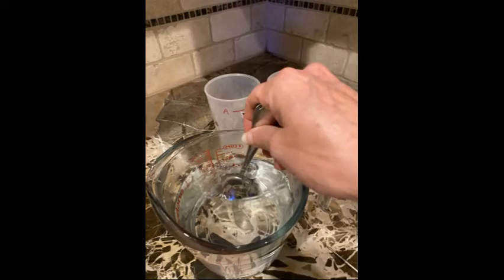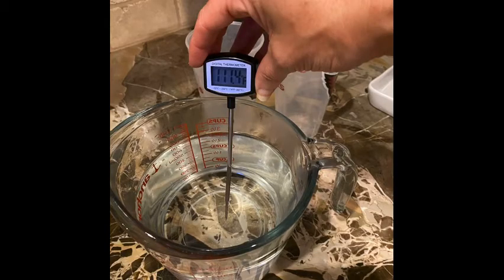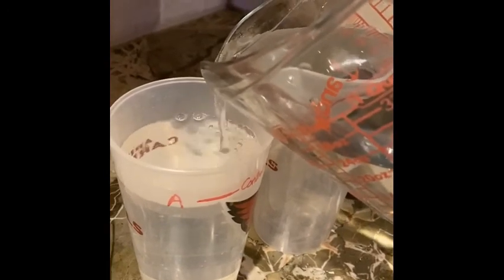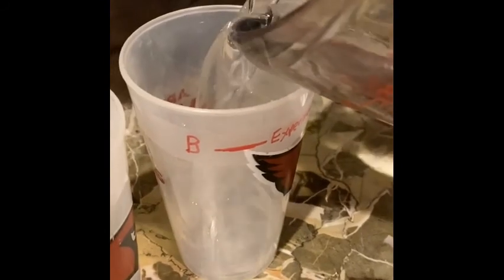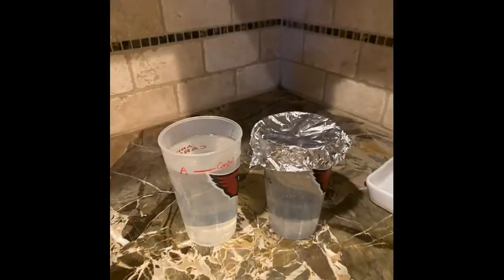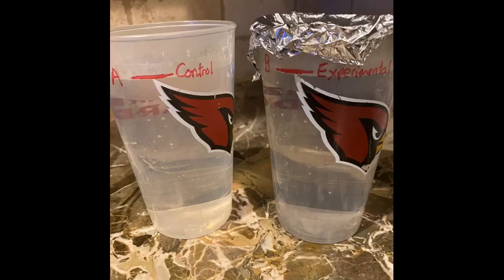My water seems to be about 111 degrees Fahrenheit — that's 44 degrees Celsius. I'm going to separate this water into the two vessels so both will have the same amount and will start at the same temperature. Now I'm going to cover the experimental vessel B, and I'm going to wait 20 minutes to see which vessel cools faster: A, the control, or B, the experimental with the lid.